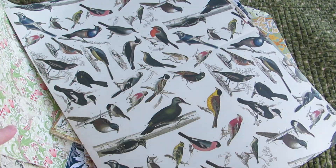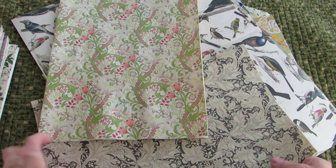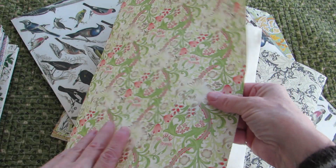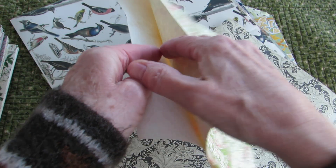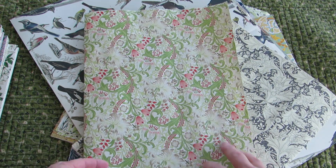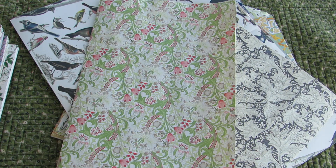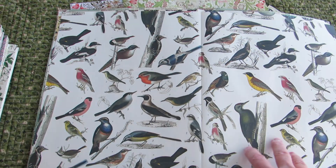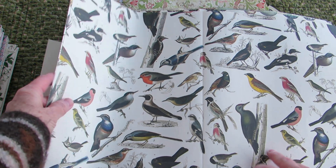I've had a couple of questions about what is Pepin paper. Pepin papers are creative papers — they have such a nice texture to them. Some of them are smooth, some are kind of matte. I've stained the back of the papers and ironed them really nicely. They're wonderful to use in journals, and they come in many different types of designs.